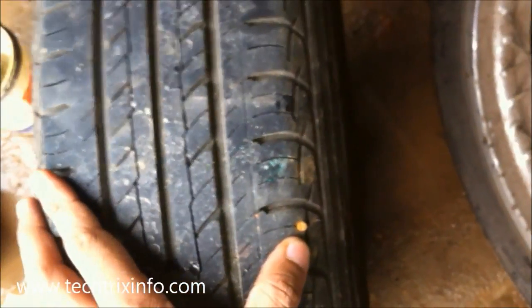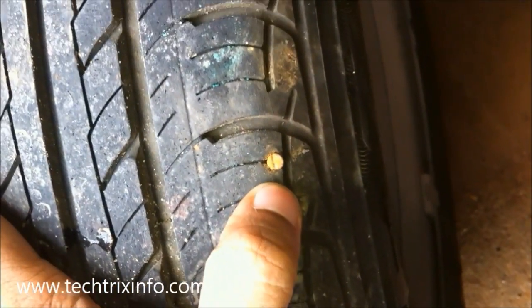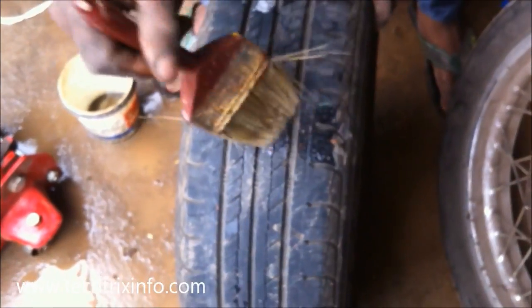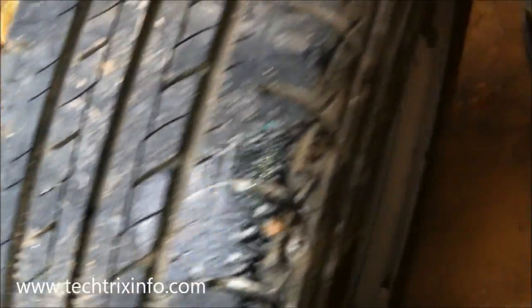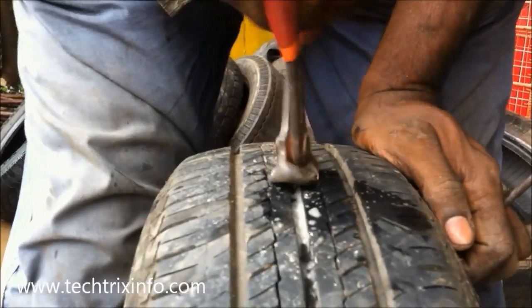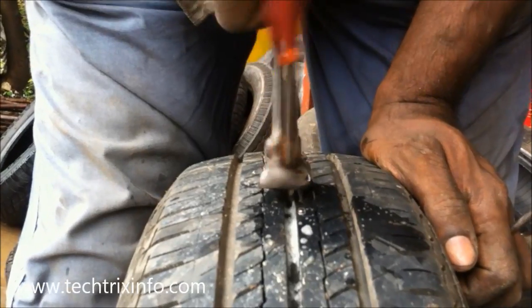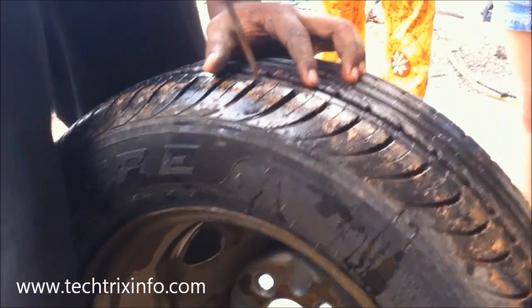So that's a tubeless tire over there and we have two punctures. There's one needle which has gone into the tube which is very small — it doesn't create a leak — but there is another screw which has gone into the center of the tire. In this video we are covering how to safely repair a tubeless tire, which tools are required, which materials are used, how fast we can repair it, and the reliability of a tubeless tire.